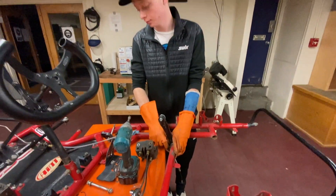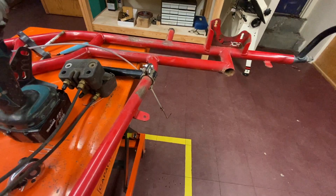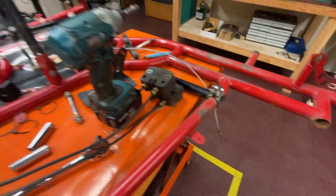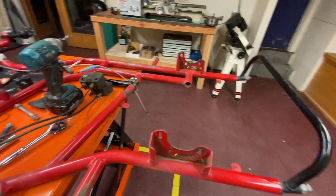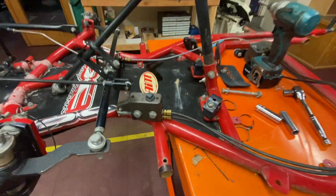Ben here is taking apart one of these seat mount brackets. We just took the axle off and we have to take this part of the brake assembly off as well.